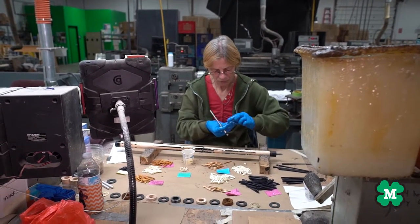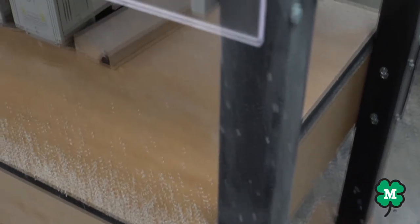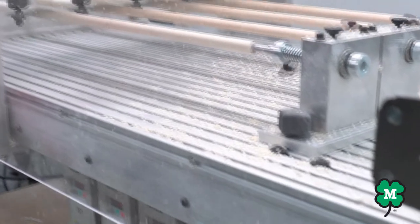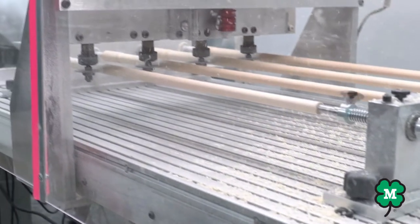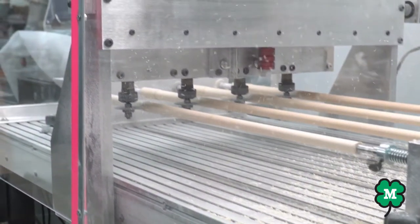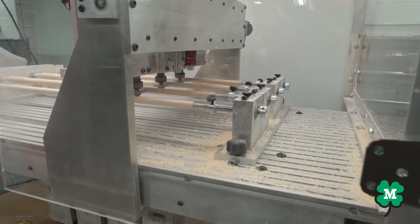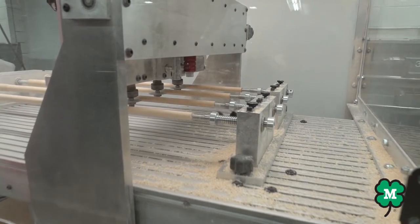We are now ready to look at the shaft turning center. In this area, after checking the wood for blemishes, they are put through the CNC lathes. Over a period of turning, each shaft is checked for straightness, grain, and any marks in the wood. Shafts are then put through another CNC lathe to add the tenon for the ferrule.